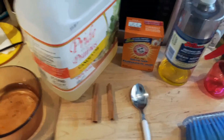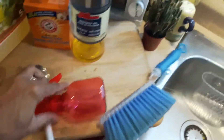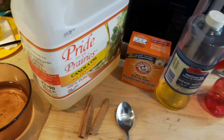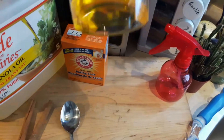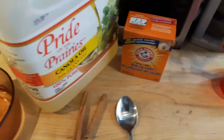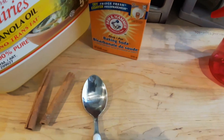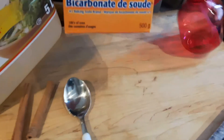The items needed to make the antifungal solution are basically water, some oil — it could be canola oil or mustard oil. Mustard oil is pretty strong. Canola or other vegetable oils work too. You also need baking soda — here is the Arm & Hammer baking soda.